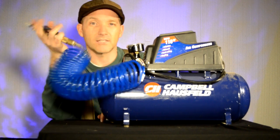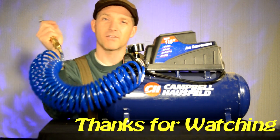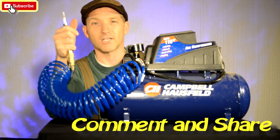Thanks for watching. If you like this, give it a share, give me a like, send it on. Maybe hit that subscribe button. Thanks for watching — I'm Brian, out.